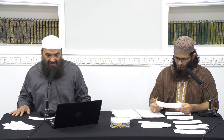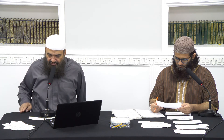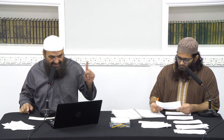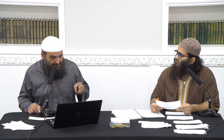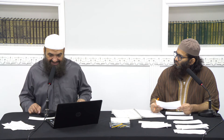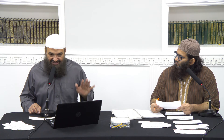You could also do it in the following way: pray two, two, two, two until you get to eight, and then pray the witter as five with one tashahur at the end, making thirteen. So two with salutation, two with salutation, two with salutation, two with salutation — that's eight. Then instead of three, you pray five in one go with one tashahur at the end. There is no sitting in any of these rak'ah except in the fifth one. That's thirteen.